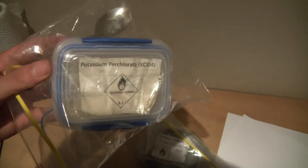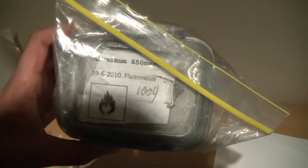Hello viewers, today we will be making a video on flash powder. Flash powder is a pyrotechnic composition comprised of two chemicals: a source of oxygen, which is usually potassium perchlorate, and a fuel, which is very fine aluminum powder.